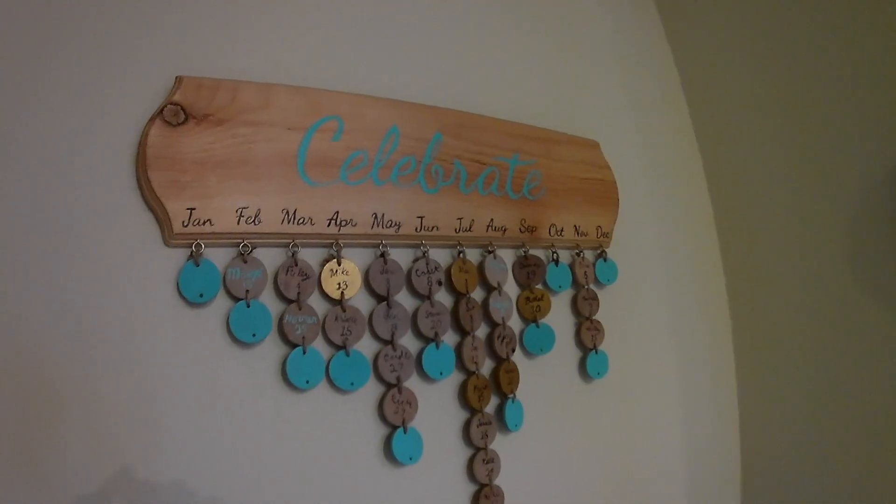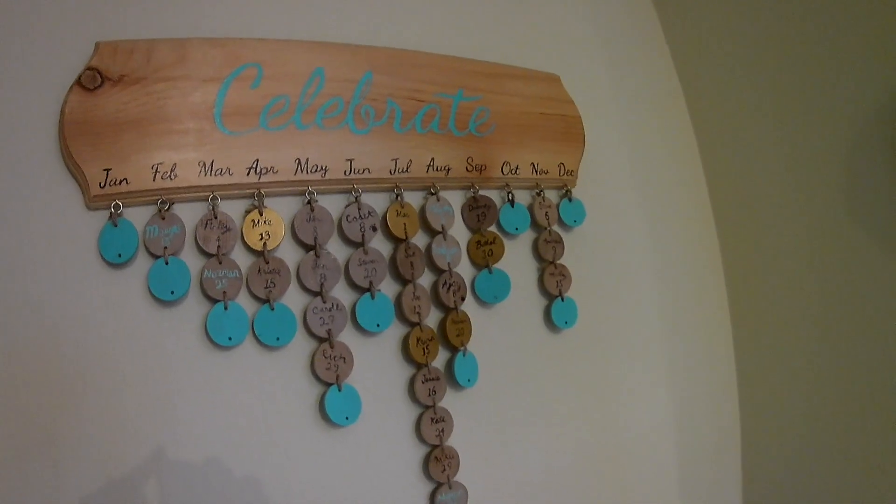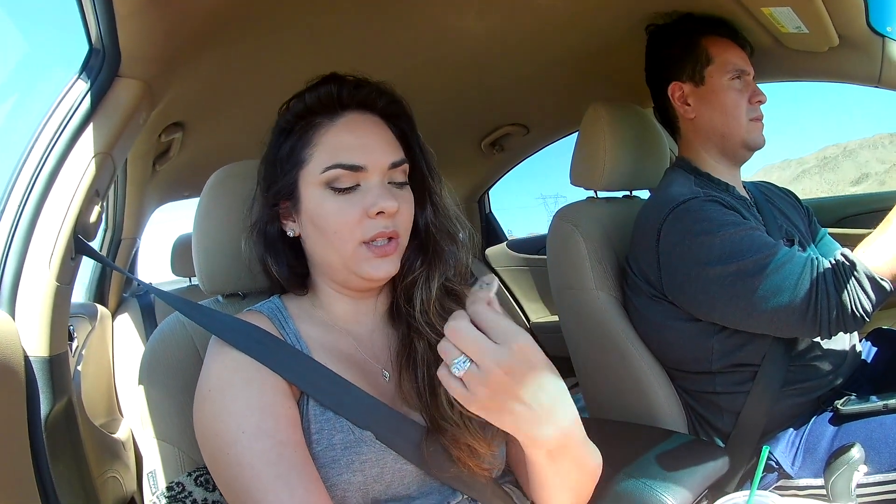A little backstory for her present — a few years ago, I think it was for a housewarming when I moved to Arizona, I made her a flap that says 'celebrations' or 'birthdays,' and underneath it there's each month, and you hang people's birthdays. They look like little tags under the month. So for example, RJ's birthday is April 4th, so it goes under April.